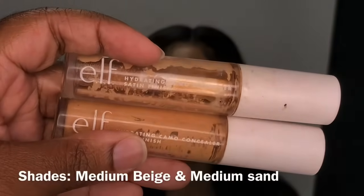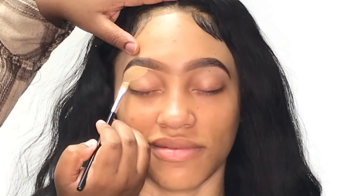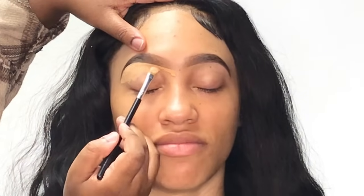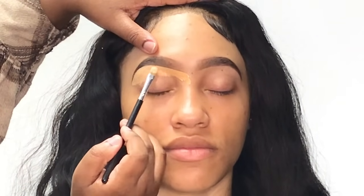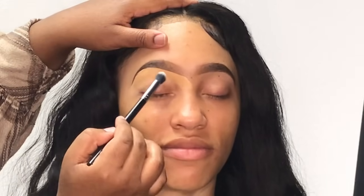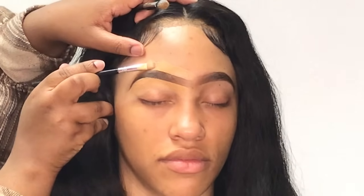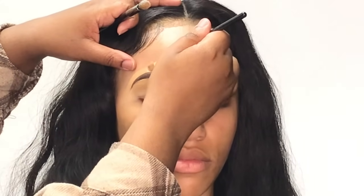To clean up her brows I'm going to be using my Elf hydrating concealer. First I'm taking the lighter shade, which is medium beige, and using it to clean up under her brow. I apologize for my lighting — this tutorial was a little all over the place. It started raining and the owner of the facility told me the lights go off sometimes when it rains that hard, so I was really rushing. Some clips you may have to bear with, but you can still see what I'm doing. Now that the bottom of her brows is clean, I'm taking my buffing brush to buff out the two concealers. On top of her brows I'm using medium sand, the darkest concealer, because I like a darker concealer on top to make it easier to blend into the foundation.